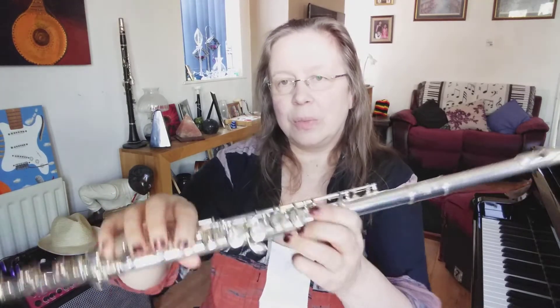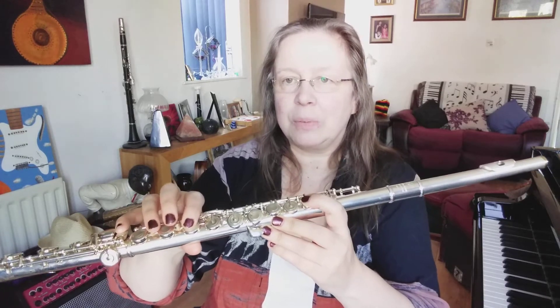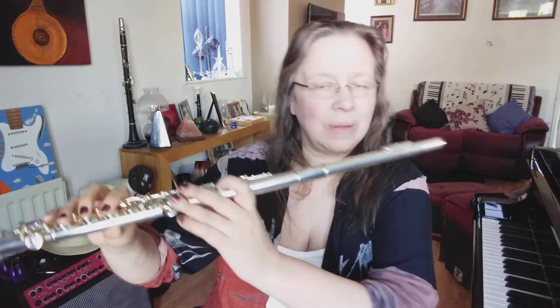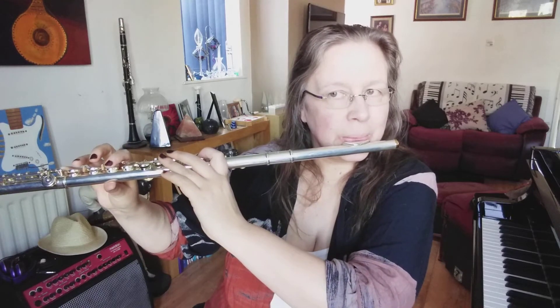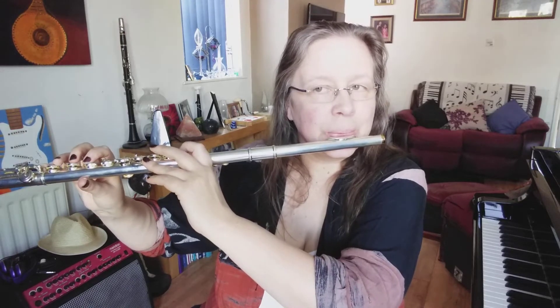We've got our thumb on the back. So this sounds what we call B-flat, which is a semitone lower than B. First I'll play B, then I'll play B-flat. Can you hear the difference between the two notes? B-flat is a semitone or a half step lower than B.